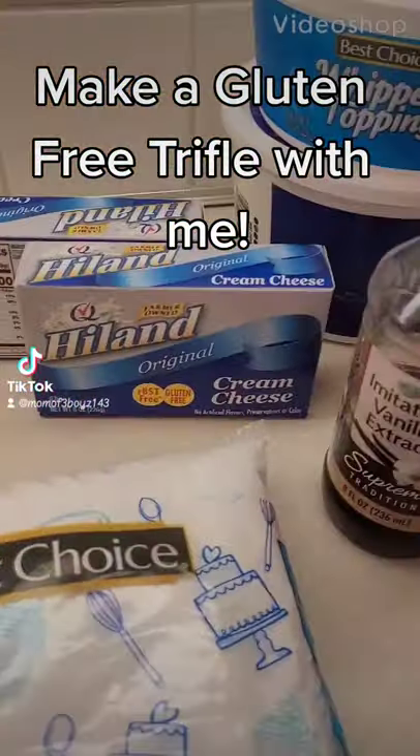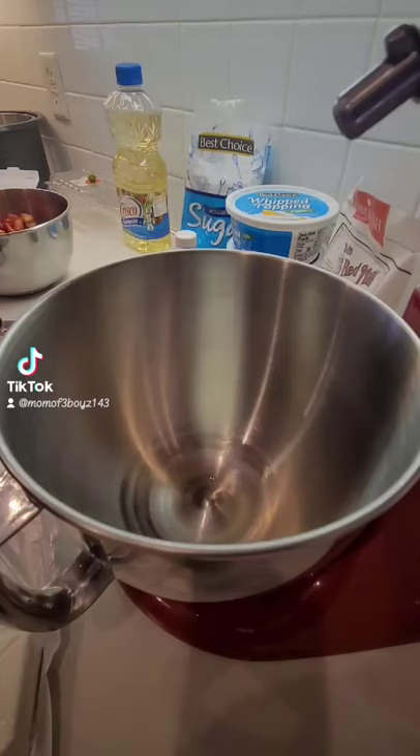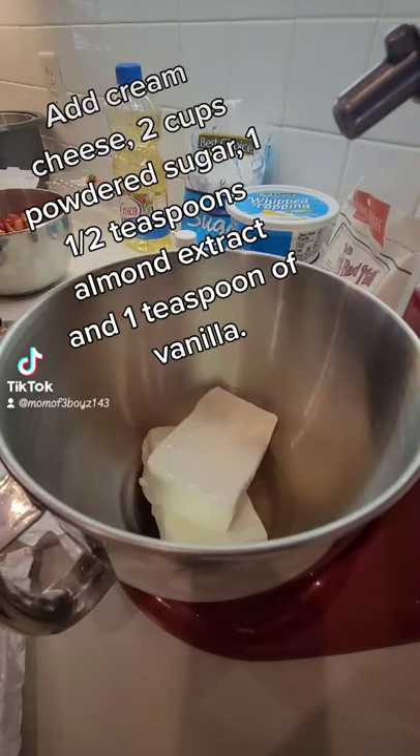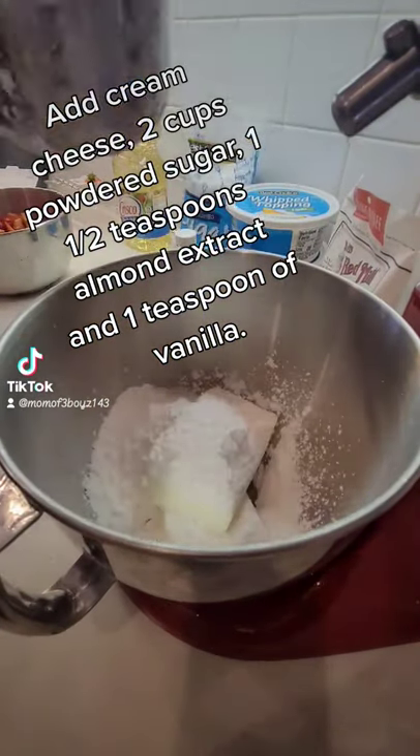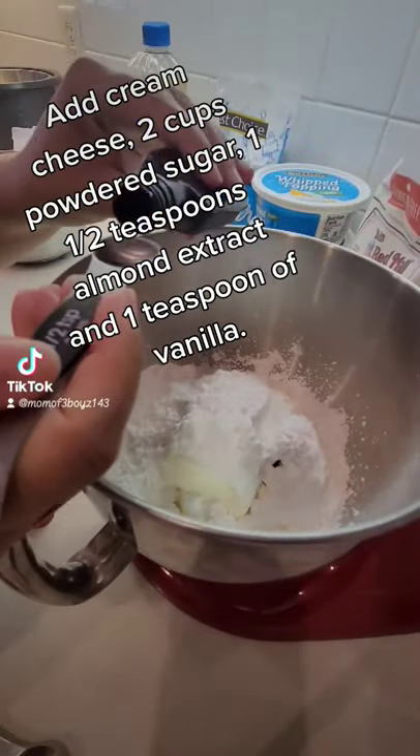Make a gluten-free trifle with me. Add cream cheese, 2 cups powdered sugar, 1½ teaspoons almond extract, and 1 teaspoon of vanilla.